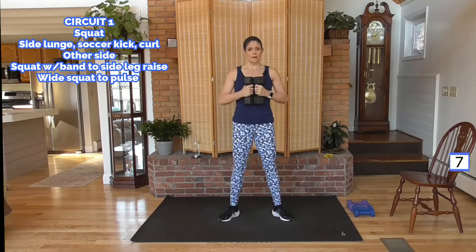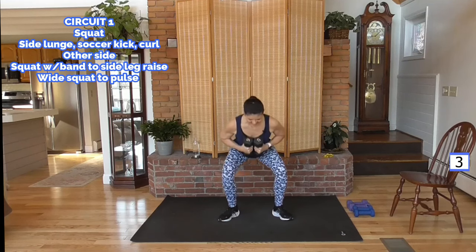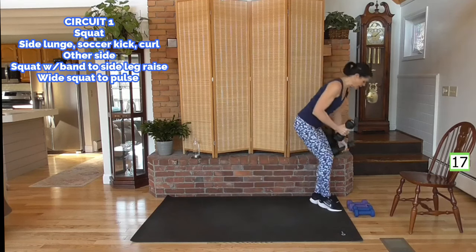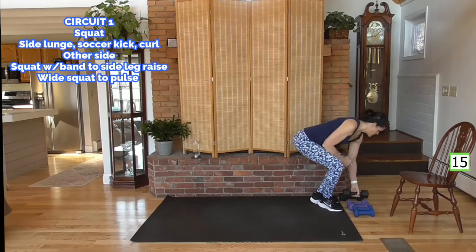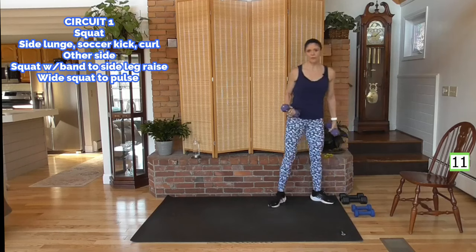Drive through your heels as you come up, squeeze the glutes. Great way to get the lower body ready — you feel that. I'm going to my medium weight, and as I pick my weight up and put it down, keep your head above your heart.